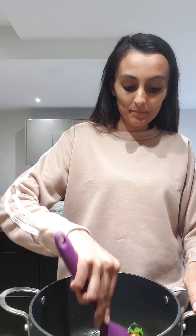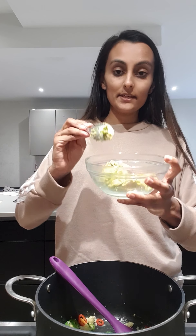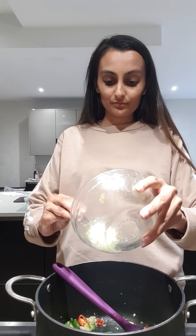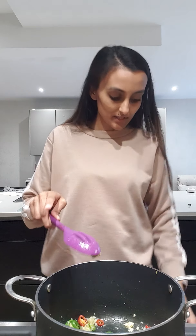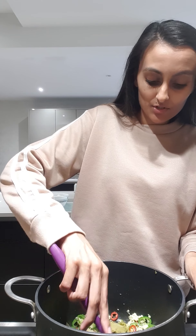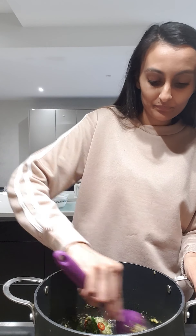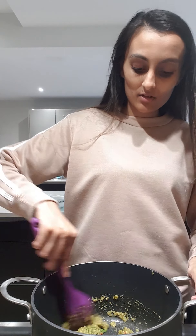You want to mix this for about one minute, keeping it on that medium heat so the garlic doesn't burn. Now here I have got some Thai green paste which I'm going to add in — I will put the quantities below. Turn your pan to a high heat and mix in the paste, cooking it for a couple of minutes, mixing it in with the garlic and the chili. You get really fragrant aromatic spices that are involved in making Thai green curry.